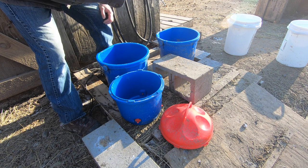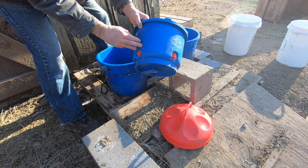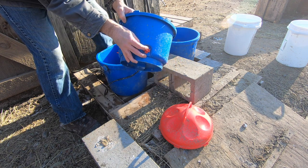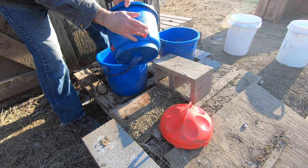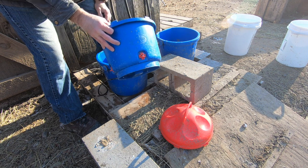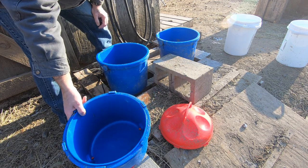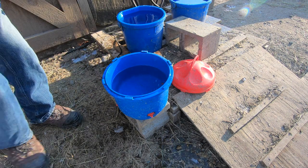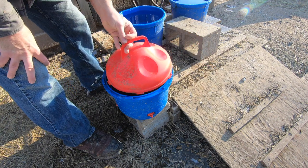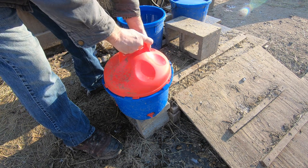This is the newest one that we just got from Premier One. So far it really works well — the ducks have actually figured out how to use it as well, but that's just as a backup water source to get some extra water. This one is Premier One and those are from Tractor Supply.